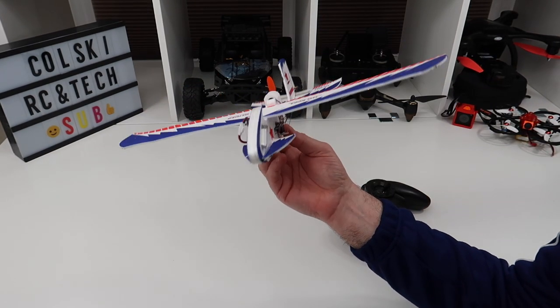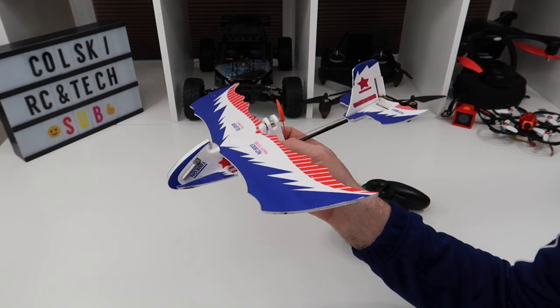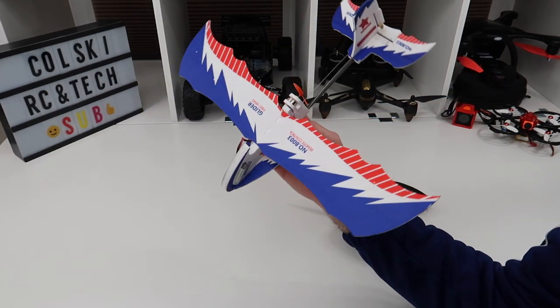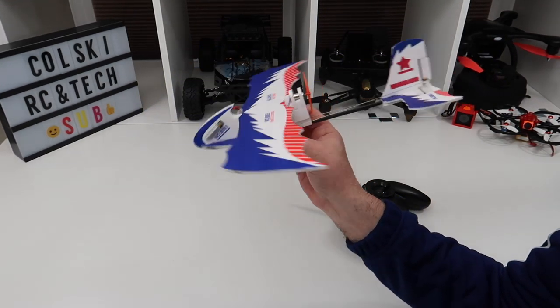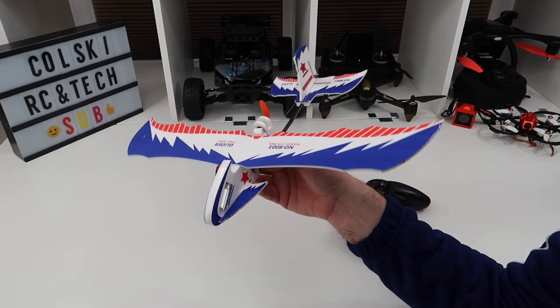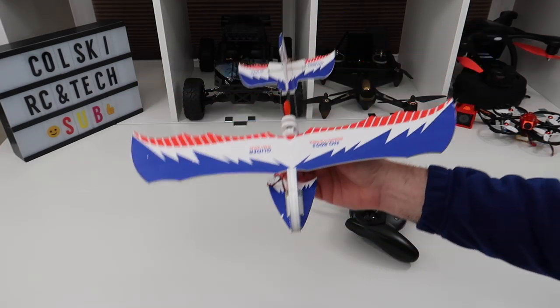I flew this on the day you're going to see in the video. There's only a very slight wind — two, three miles an hour — and it was absolutely awesome. It would make a really nice indoor flyer if you have a sports hall or something like that. But in the summer this is going to be probably my go-to little bit of fun — leave it in the boot of my car and just play with it when there's a calm day. Thanks ever so much for watching, have a fantastic day.